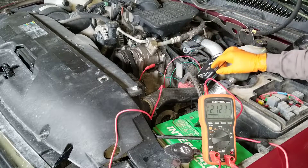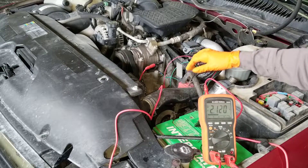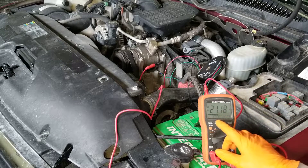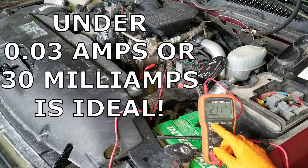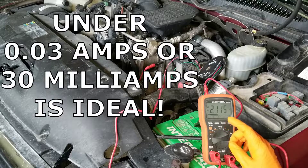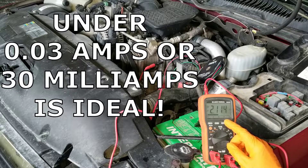What do we see on the multimeter now? Over 2 amps — that's way too much. Under 0.03 amps is ideal. A little more wouldn't hurt if it is a daily driver, but there's no chance this battery will hold charge overnight.